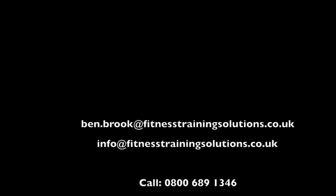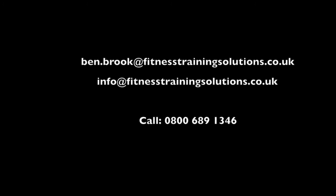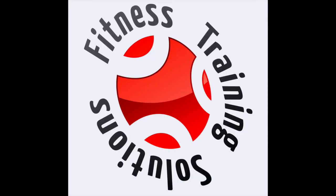If you've got any more questions, please contact us on the website, or contact myself on email at ben.brooke@fitnesstrainingsolutions.co.uk. Hope to see you soon. Thank you. Bye-bye.